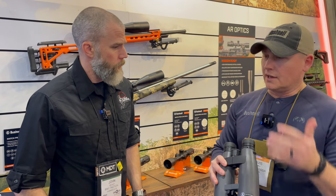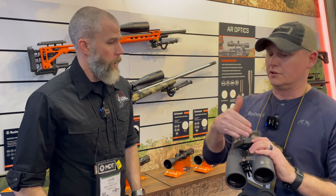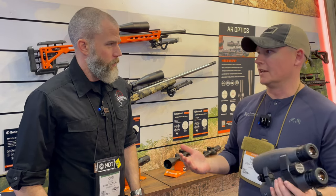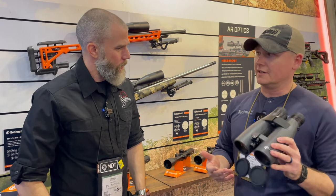There are some binos out there that have reticles, but not all of them level out. We've got a leveling control so after you adjust your IPD you can level that reticle back out so that it makes sense and you're not always dealing with a canted reticle.